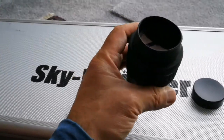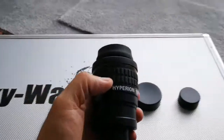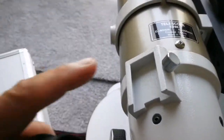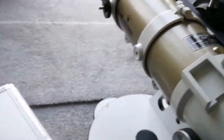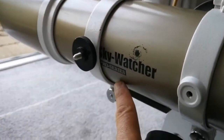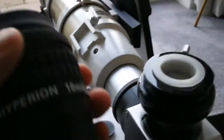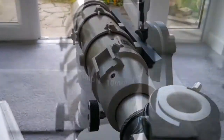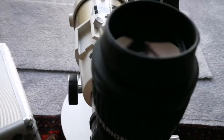I have set up my Sky-Watcher ED80 apochromatic pro series gold version, and I'm going to put this eyepiece in and see what the result will be. This is the preview video — let's see how the image looks through this eyepiece.